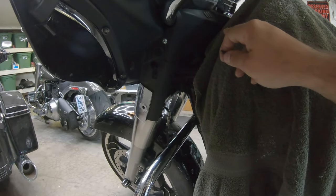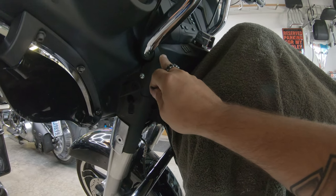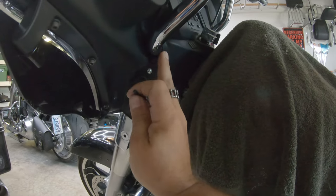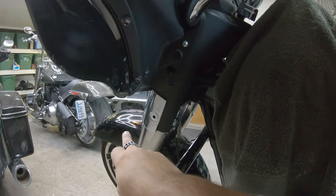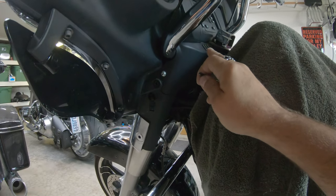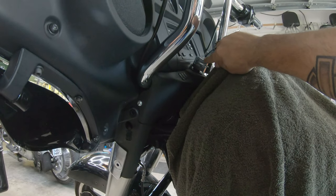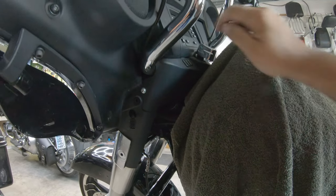I'll go ahead and get that other side loose. We're going to try to just lay this back against the tank and then lay the fairing forward. I will cover the fender before we do that. Hopefully I don't actually have to remove this completely or risk pulling the ignition out — so wish me luck.